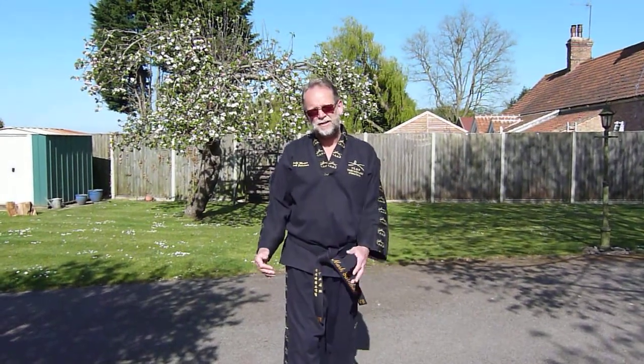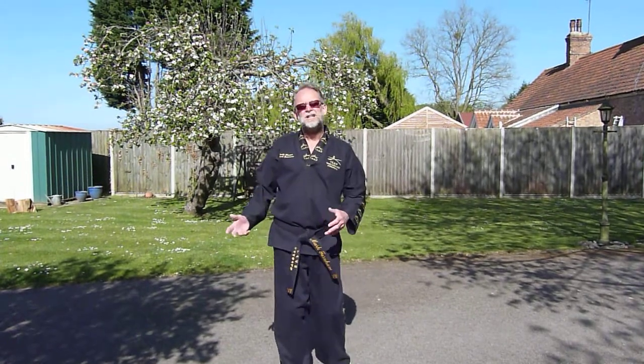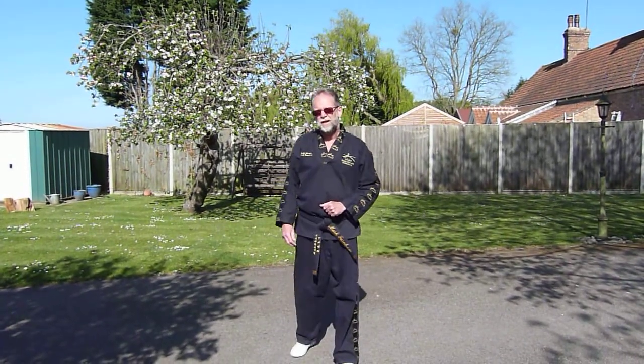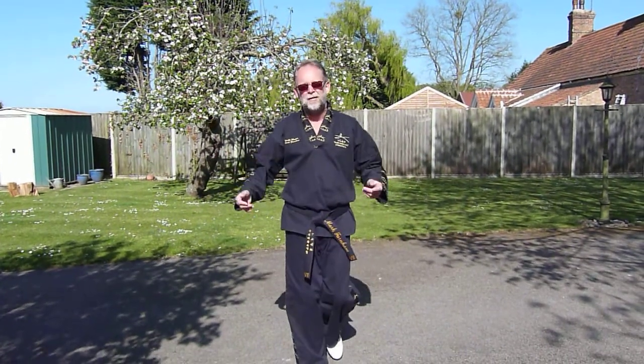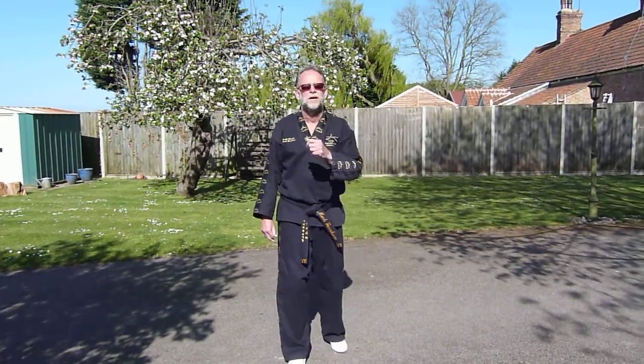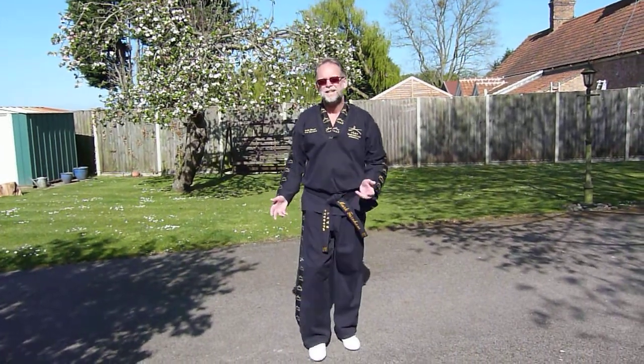As we move up the grades and become more competent at our ground kicks, we start looking at other types of kicks in Taekwondo. Around blue belt, you'll come across Twimmyo Chagi. Twimmyo Chagi means jumping and flying kicks — it basically means airborne.